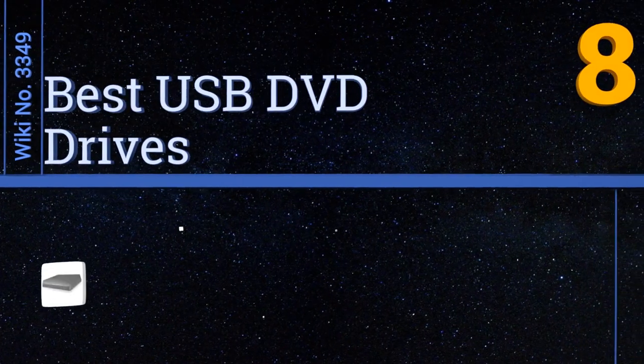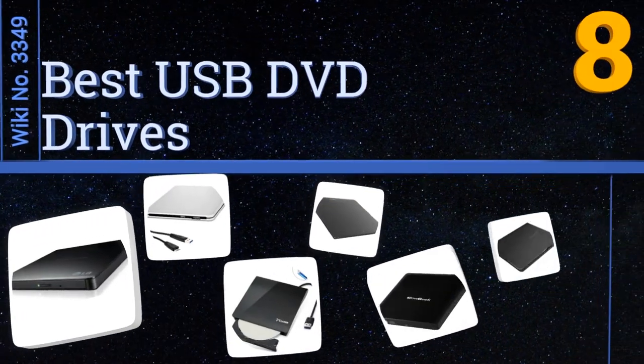EasyVid presents the eight best USB DVD drives. Let's get started with the list.